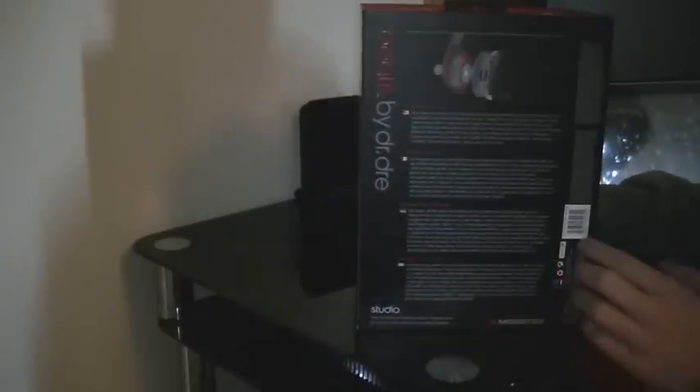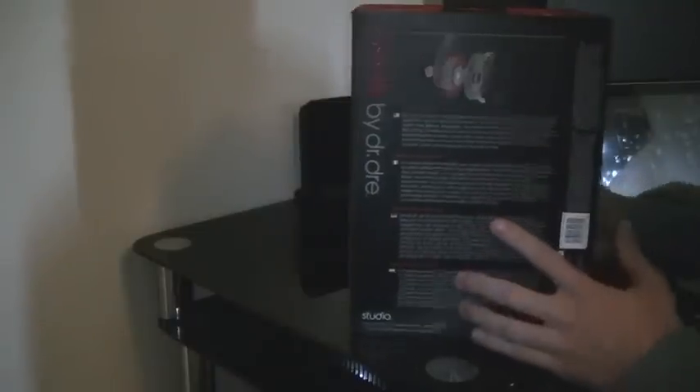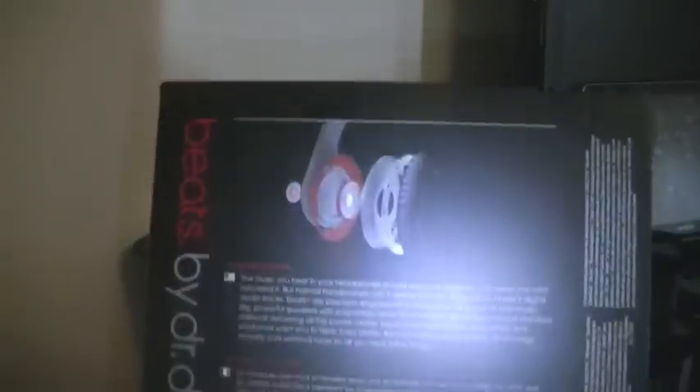So as you can see, there's the back with the serial code and all the information about how the headphones are engineered, in different languages — you've got information about the headphones for different countries.